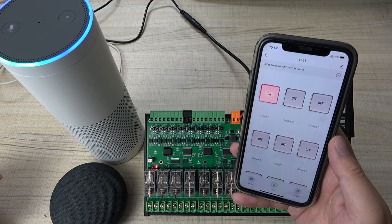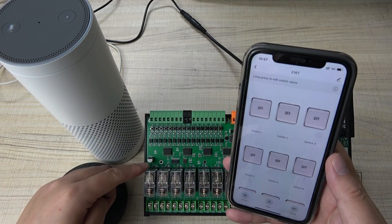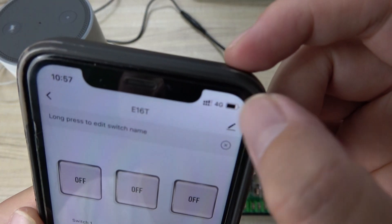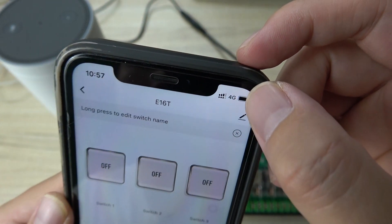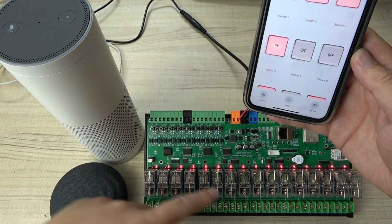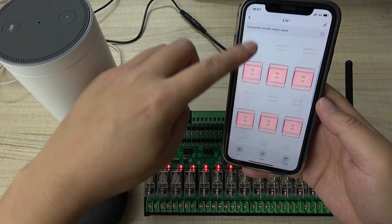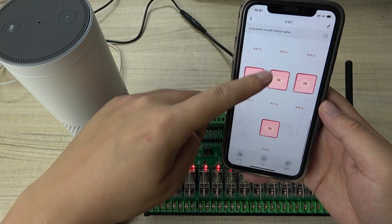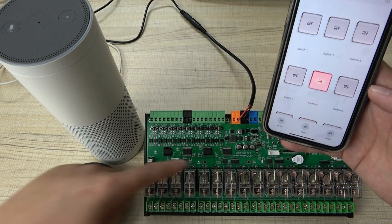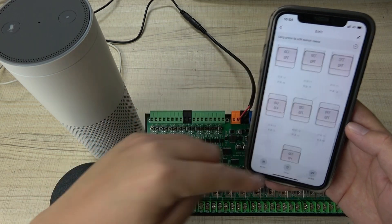Using Alexa: 'Turn off switch 1' — you can see it turns off in both the hardware and the application. Now using 4G for remote internet control, I can click 'all on' so all relays turn on; the button state updates. Then I click 'all off' and all relays turn off; the state is updated.